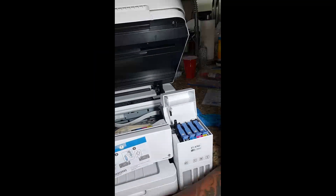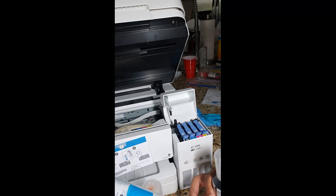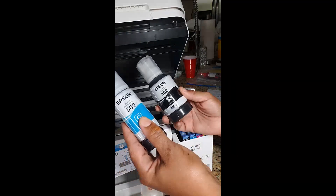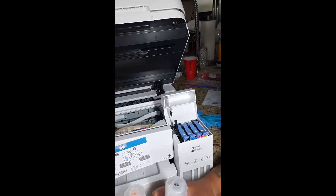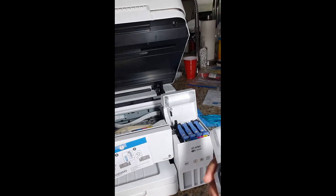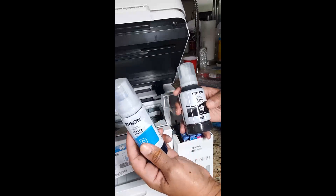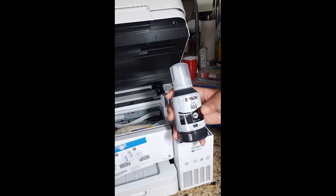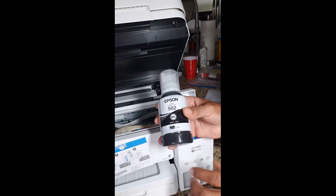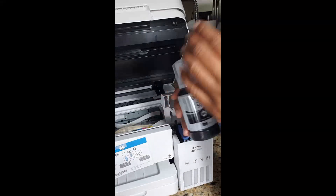I went and took all of the Epson ink out of the original bottles and put the Printer's Jack ink in. Now I'm going to put it in the printer. Just as a side note, because I had some ink left over from each of the color bottles, however because the Epson black bottle was larger, I did use all the Printer's Jack ink for that one.